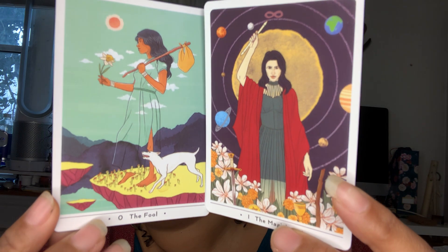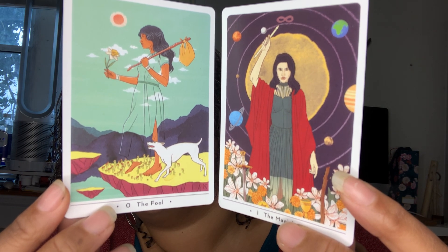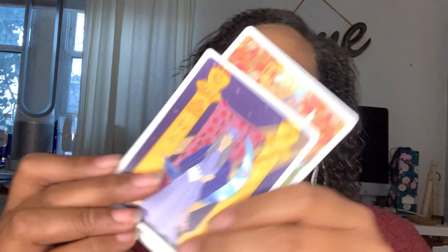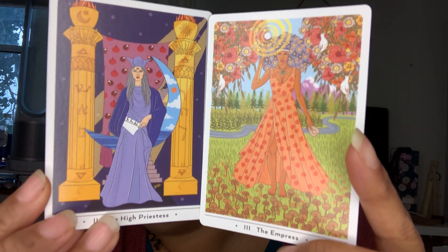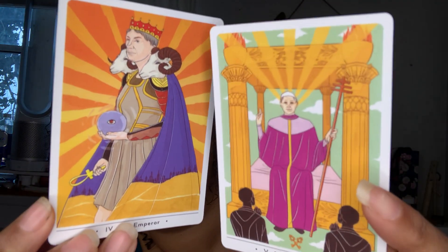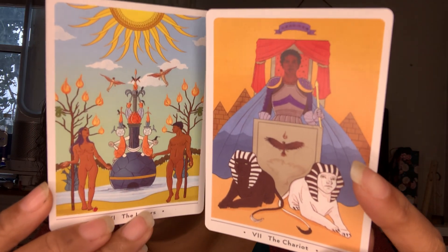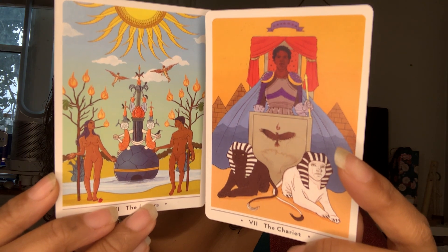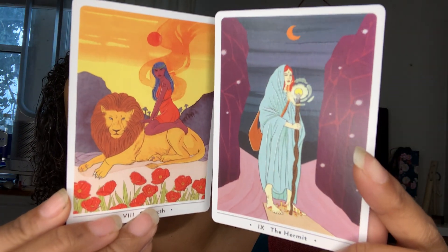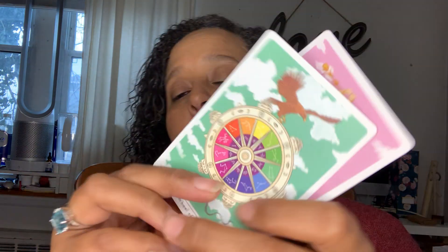This is the Fool and the Magician, which are cohesive with the suit so you don't mistake a wand with a sword. The High Priestess and the Empress. The Emperor and the Hierophant. The Lovers and the Chariot. The Strength and the Hermit — the Hermit's a girl on this one, nice. Leave me alone! Wheel of Fortune and Justice — that's an interesting Wheel of Fortune.